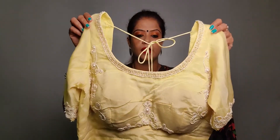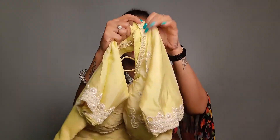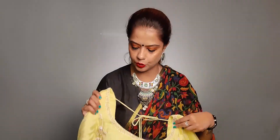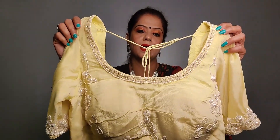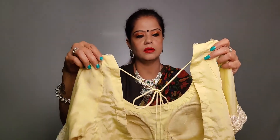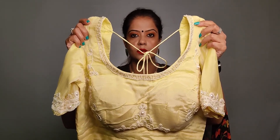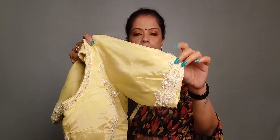The second blouse is a lime shade crepe blouse. I have used a back design on this blouse. It has a border and there is a lot of beauty to it. I have used the border design on the back.